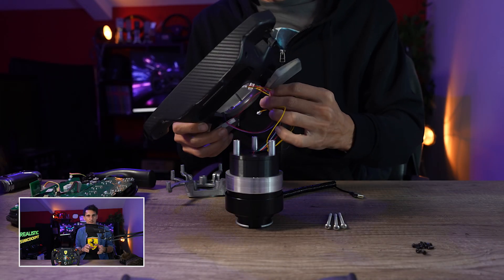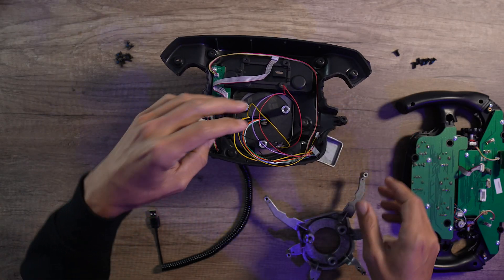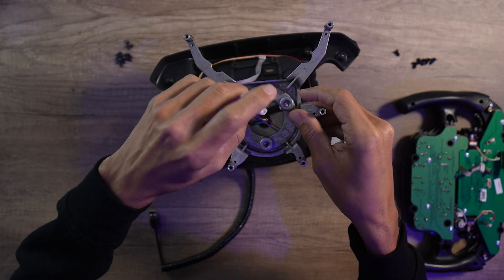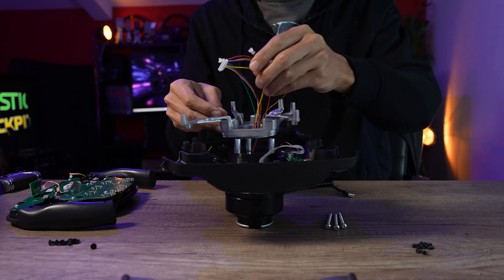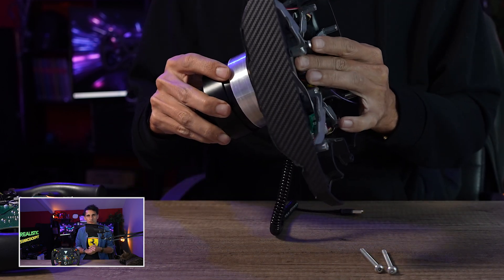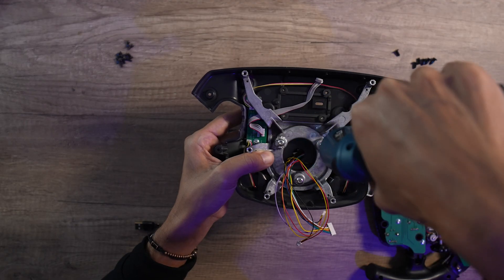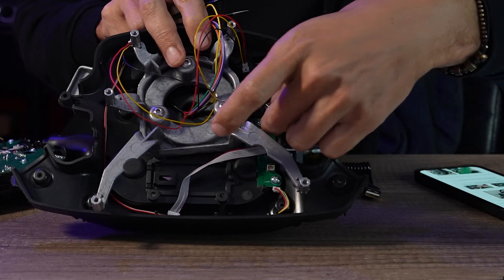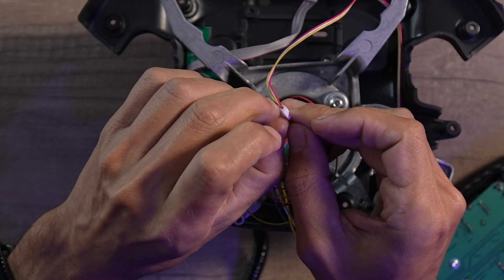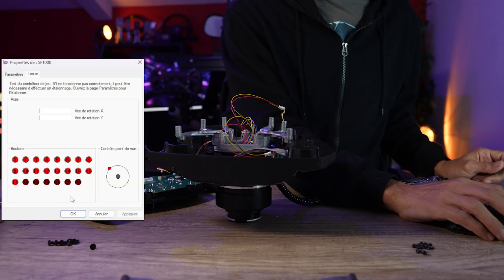Une fois cet assemblage fait, on va encastrer directement tout ce bloc d'adaptateur. Puis avec les vis fournies, on va l'attacher à cette structure en aluminium qui était précédemment à l'intérieur du volant — on est sur quelque chose de très très solide. On va détacher les câbles JST des palettes analogiques pour les connecter directement sur les deux JST femelles qui proviennent du nouvel adaptateur. Il faudra d'abord tester si les palettes analogiques sont dans le bon sens, sinon il suffira d'intervertir les deux câbles JST — on connecte en USB pour bien vérifier l'axe des palettes.